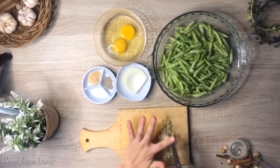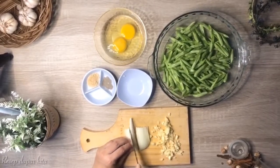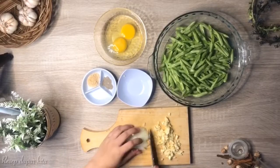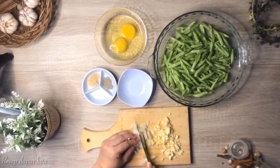sekarang aku mau potong-potong bawang bombaynya, aku cincang, aku potong-potong kecil.